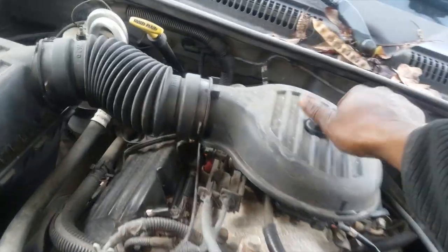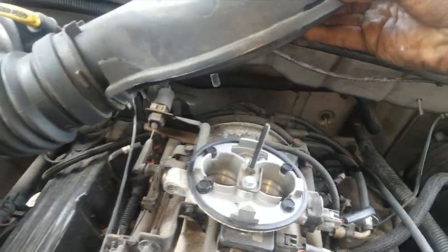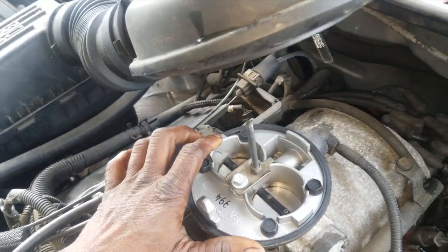So what I'm going to do is get this off. And as you can see, the throttle body is dirty — badly dirty.